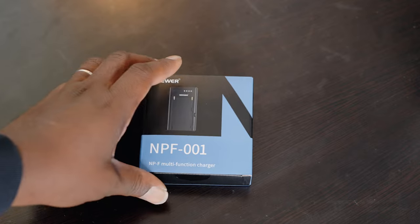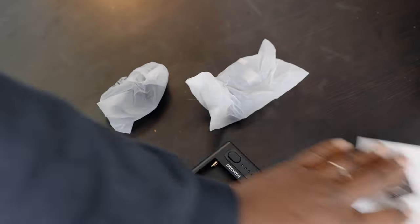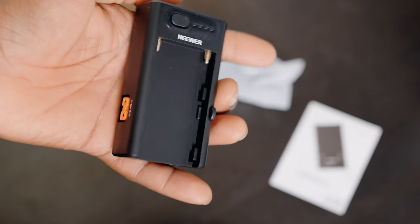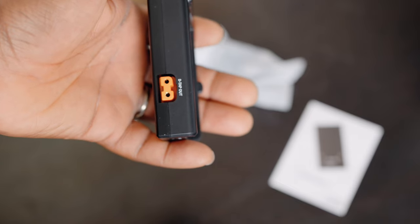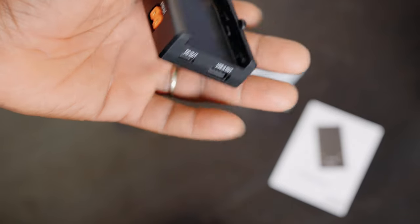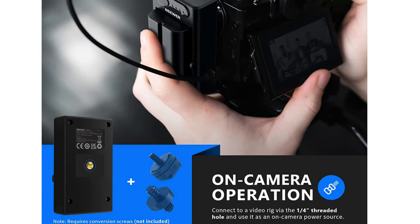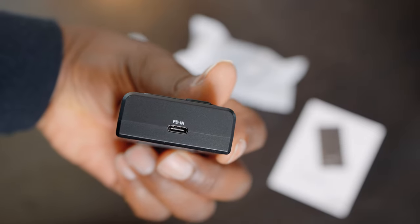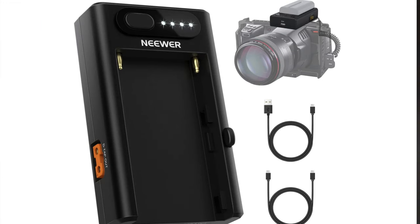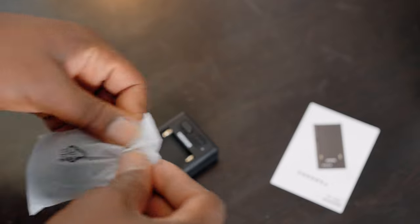Last but not least for now — there are more items but we can't go through all of them — this is essentially a power device. You'd think it's just a charger, but it has a D-tap output, so you can mount it on the camera and power it. You have two options: power through USB-C for cameras like the A7 IV, or for cameras like the Blackmagic Pocket that can be powered via USB-C. It comes with its own charging cables for both the camera and computer.